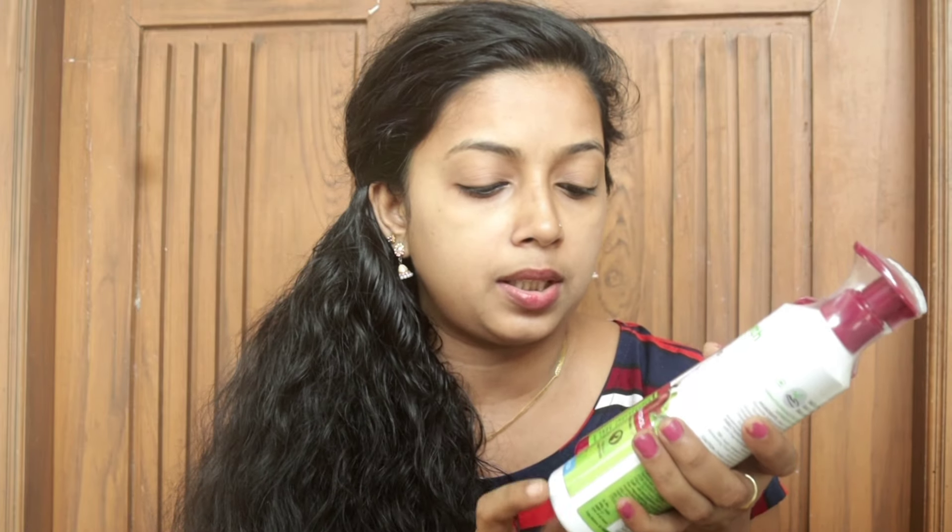This product is dermatologically tested. This is only 50 ml in a bottle. This is a product called Mamarthi.